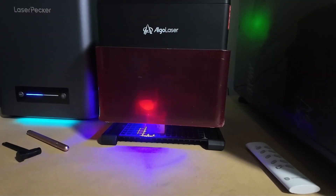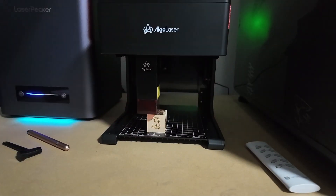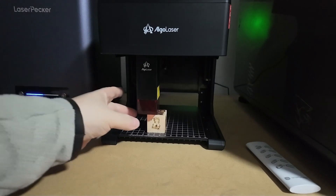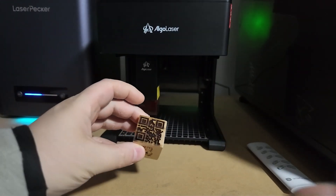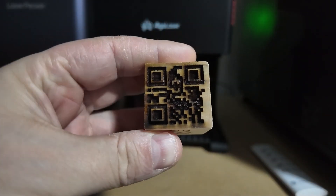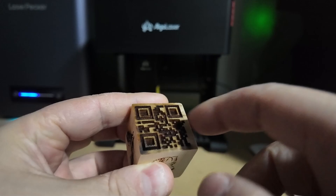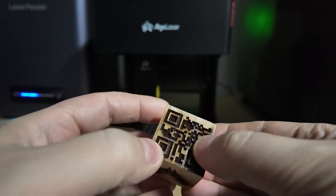When it comes to cutting, don't expect it to power through thick materials in a single pass — it's not built for heavy-duty cutting. But for engraving, which is what most people will use it for, the Pixi does an excellent job. I was honestly impressed at how well it handles fine details, especially for a machine in this price range.